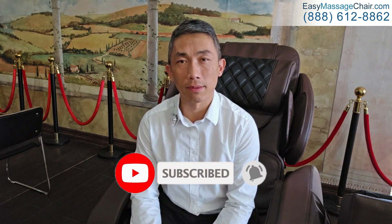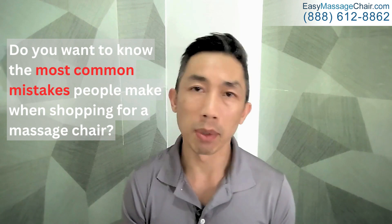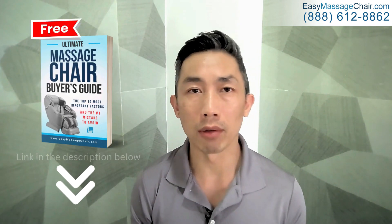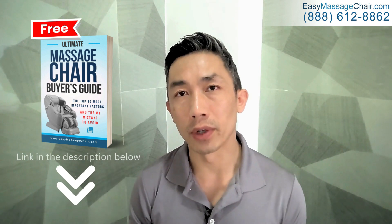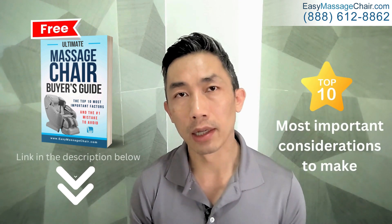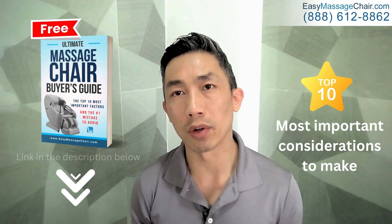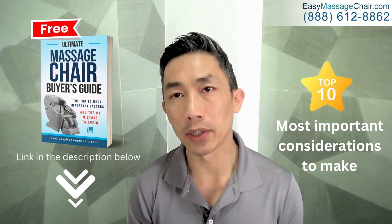Do you want to know the most common mistakes people make when shopping for a massage chair — which features are a waste of money and which are the most important? Click on the link in the description below to download our free massage chair buyer's guide, which includes the top 10 most important considerations to help you find a chair you and your family will enjoy for many years to come.